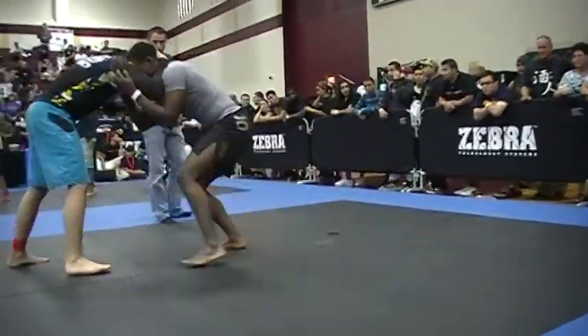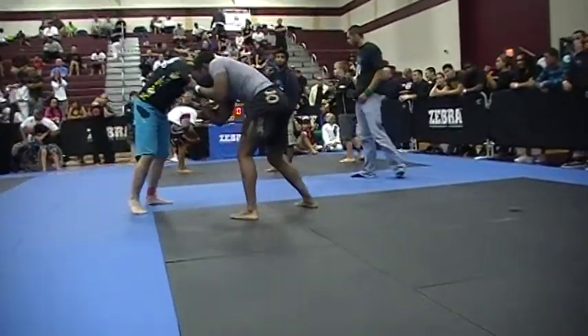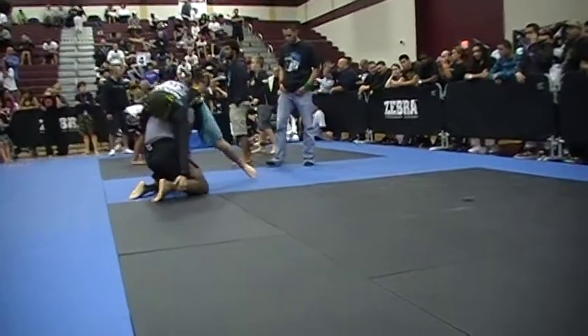Be aggressive, Jacob. Be aggressive. Pop up. Pop up and shoot. Pop him up and shoot. Finish it, Jacob. Finish it.